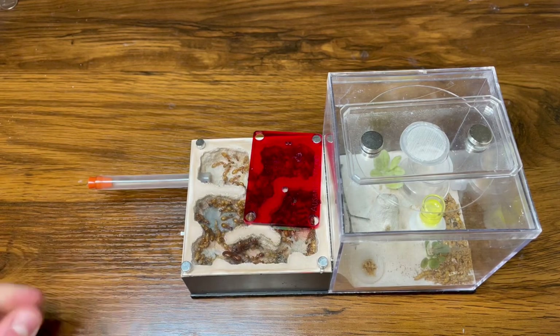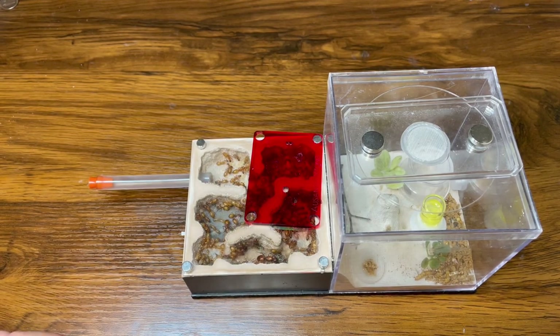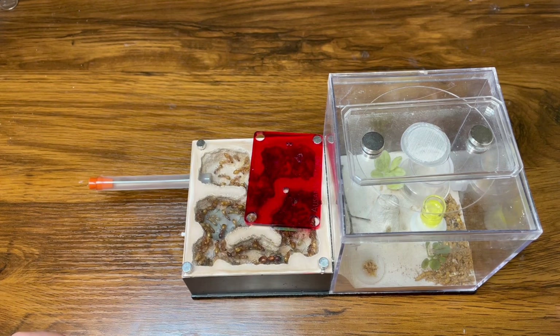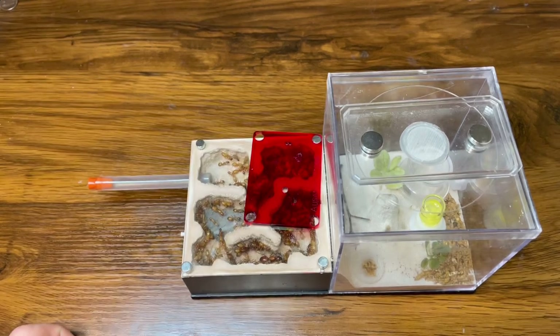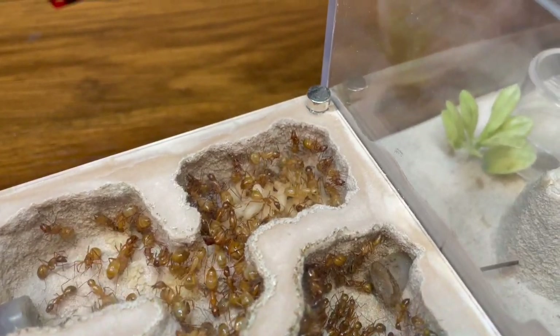Hey everyone, in this week's video I'm going to be moving my Camponotus castaneus colony from this Tarheel Ants Fallen Fortress you see here, into the new and improved Ants Australia Waitong size 3 nest.